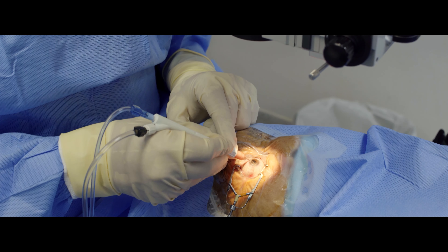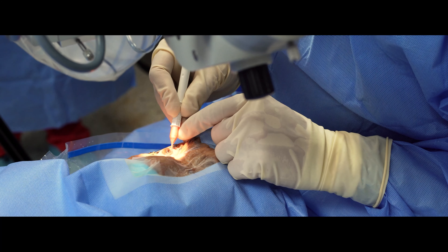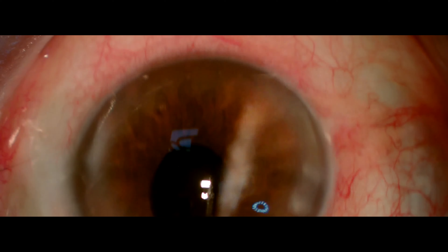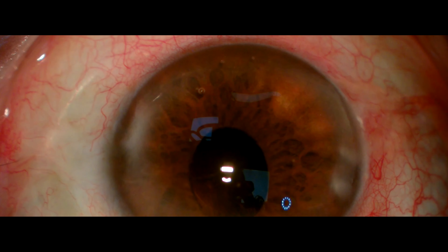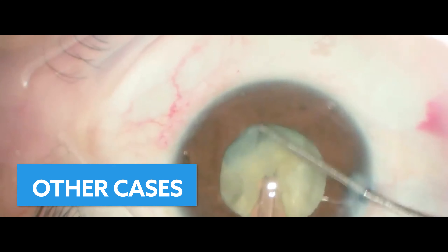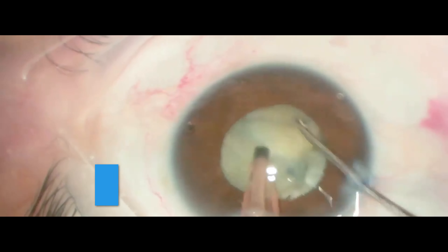Believe me, this is a very easy technique and you will be happy to perform an effective phaco surgery with safety, total control, comfort, confidence, and an enjoyable surgery.